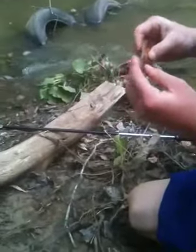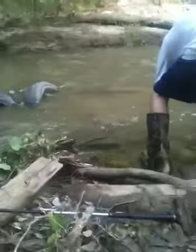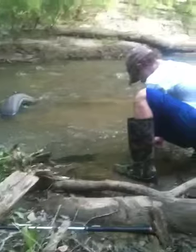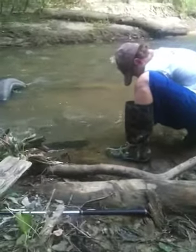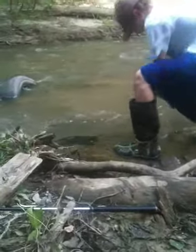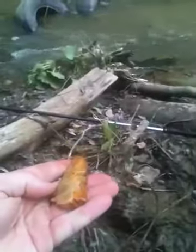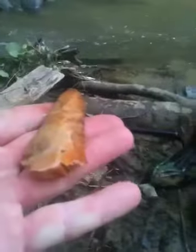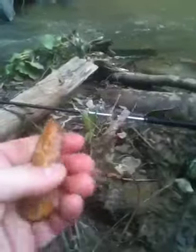Well guys, we're on our way out and that just caught my attention. It's got some pretty color in there. Look at this. Laying right there.